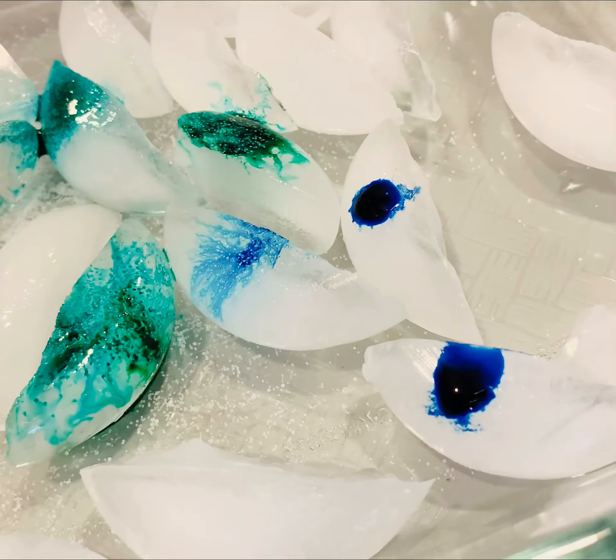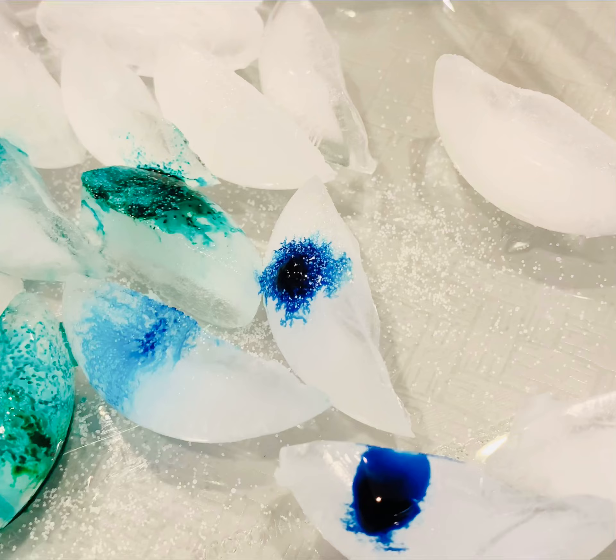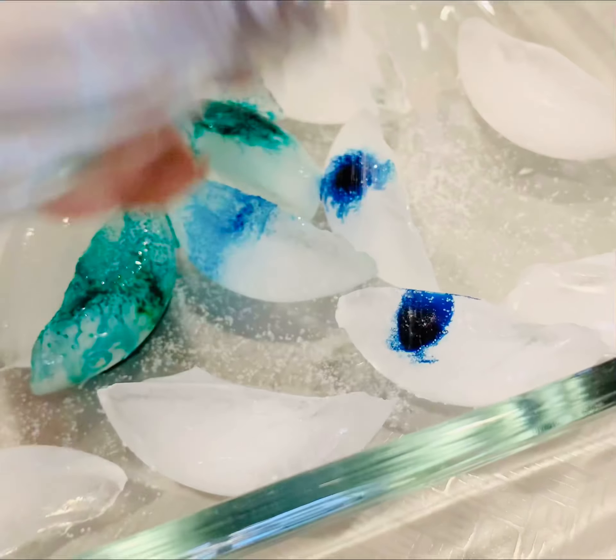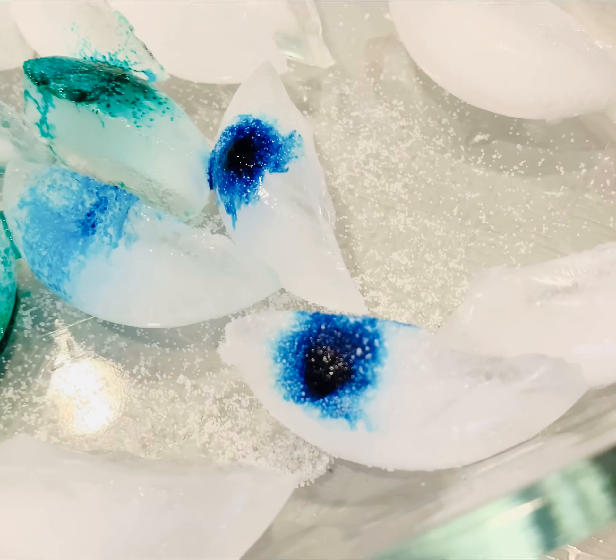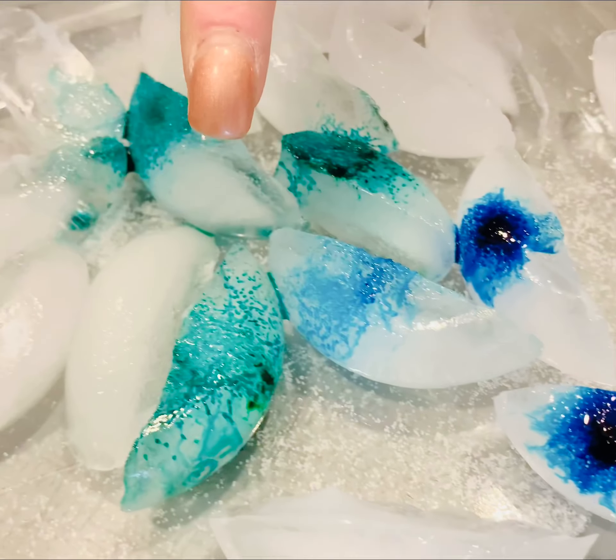So experiment with maybe more food coloring, less food coloring, more salt, less. Oh my goodness, look at that — the little burst of happiness! Come back here, look at that.